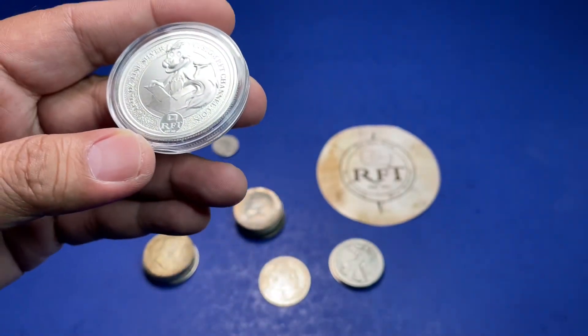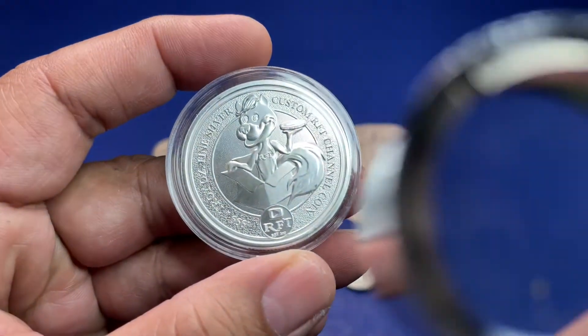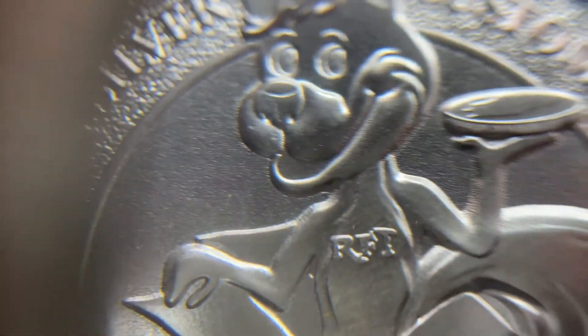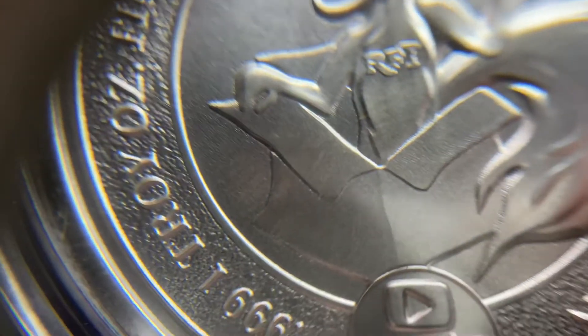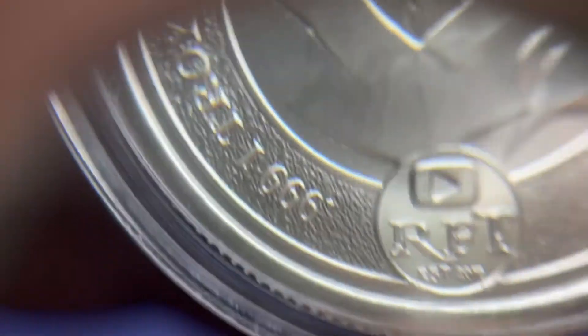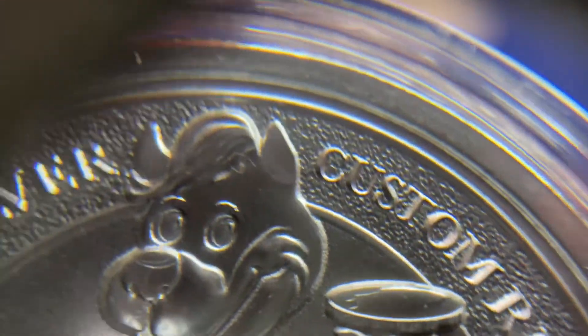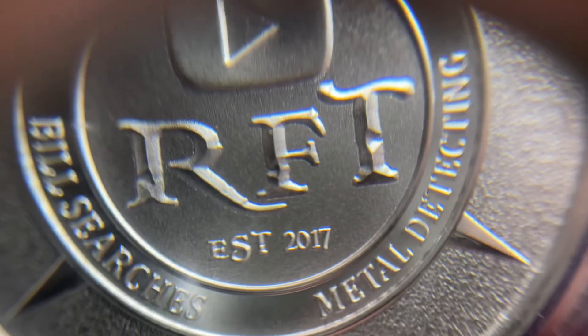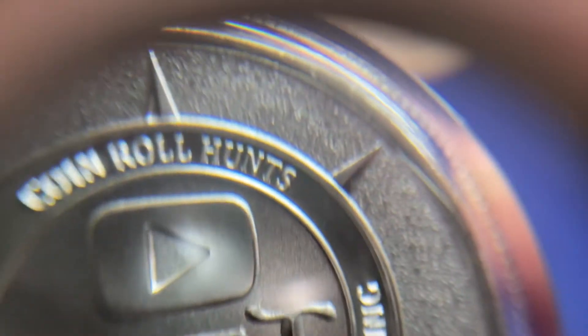Let me get my loupe for a second. Let's take a look at it in detail. The camera doesn't want to focus, but there's a nice texture on the edge. It's a skunk holding what I believe is a coin, coming out of a box. It's a good design — I like this. Good job, Rob. Now we can see it in detail — it's pretty good. Let's go to the front. That is a nice coin.